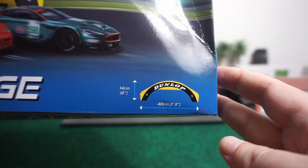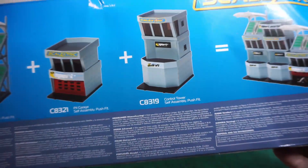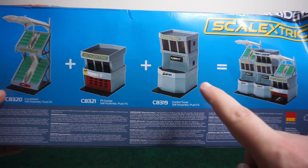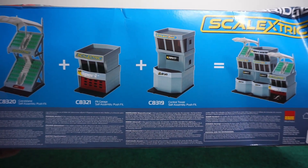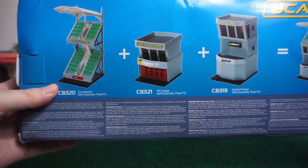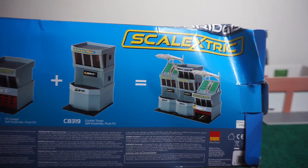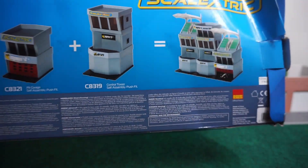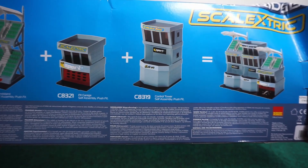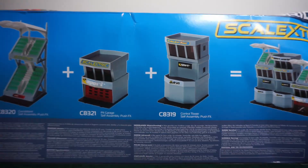If you look over on the back it tells you the other pieces you can get along with this. If you remember, we already have the control tower for our track. It has a pretty cool setup with the pit garage and the grandstands, and you can assemble them in all different formats, which I thought was pretty neat. Again, this is mainly for slot cars but it can go really well with Hot Wheels and other die casts.